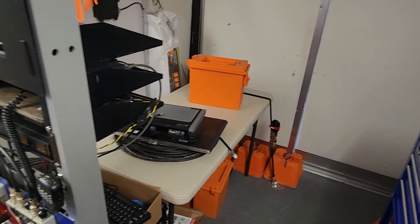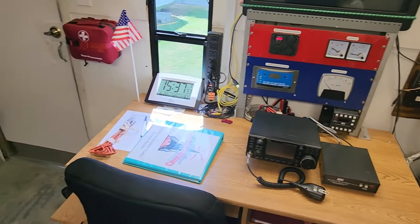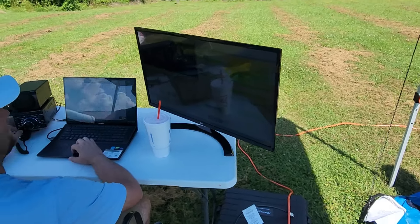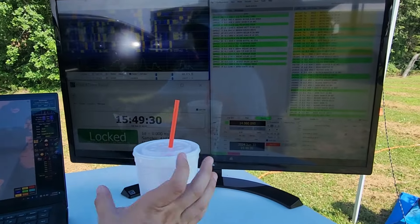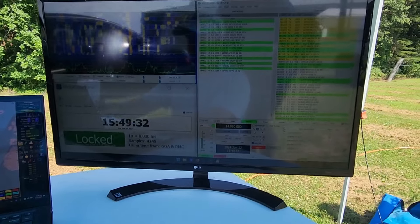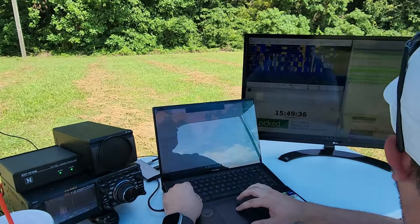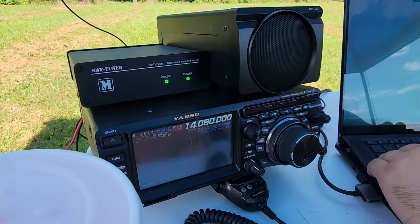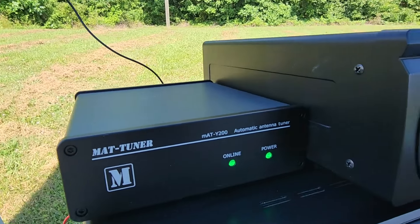For our new viewers, we wanted to do a quick little view of inside the emergency communications trailer. This was a project three or four years ago that we put together, and we continue to use it at all of our events — we take it everywhere because it's essentially our calling card. Here we have Devin making some contacts using FT8 with his digital setup. He's got a really nice setup — you can see the ACO he's got going, his laptop, tuner, and that big screen monitor.